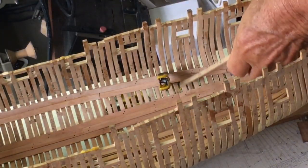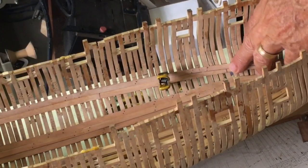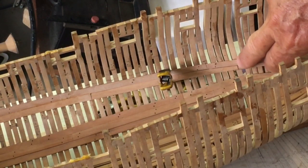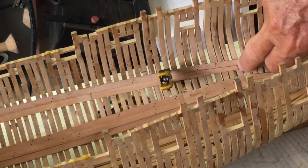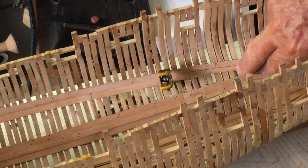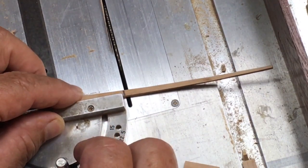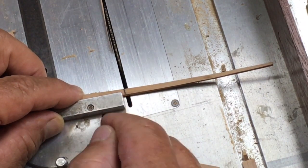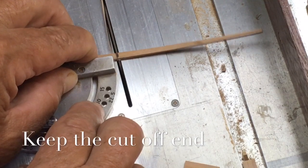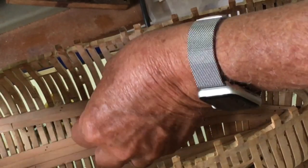Now we mark where the next joint goes, and we use our 24-foot, and it is on the centre of this joint here. We make sure that the joint line, or the cut, is going to line up perfectly with the frame, so it will not be at 90 degrees to the side of the plank. Then I use the line on the saw and I line up the line on the plank, and you tend to find that this will line up perfectly if we have got it right.